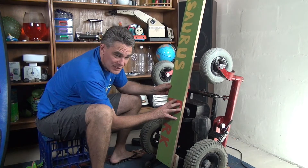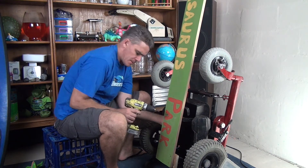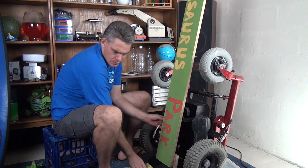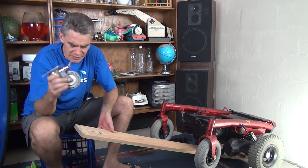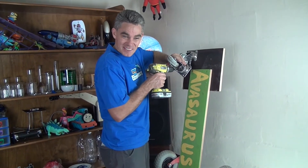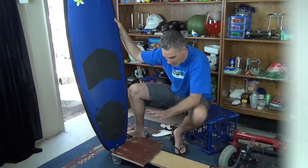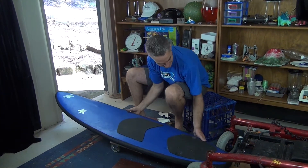First I'm going to fix this board on properly so that it can't come off. Now that I've attached the board, I'm going to attach a swivelly wheel out the front to take the load of the person standing on the surfboard. Now to attach the wiggly wheels so that it can move around easily. Got the board on the ground with the wheels.